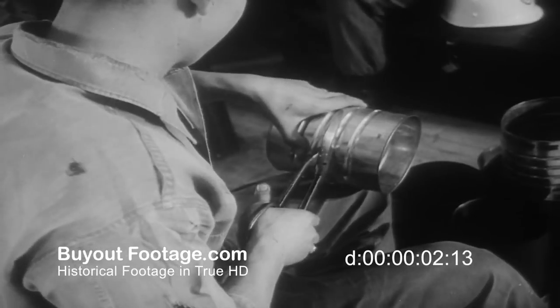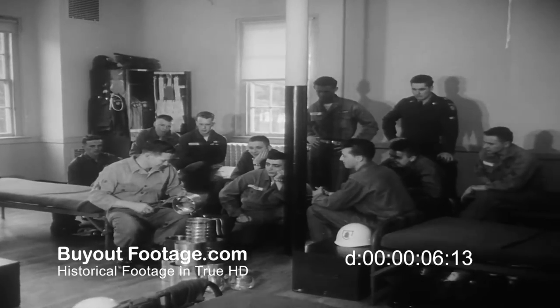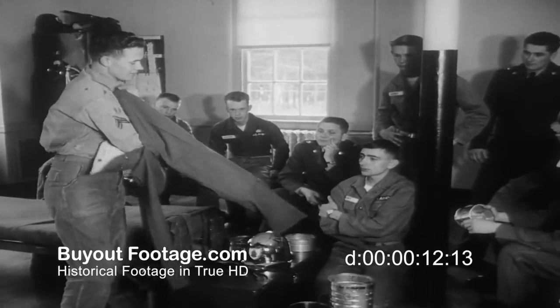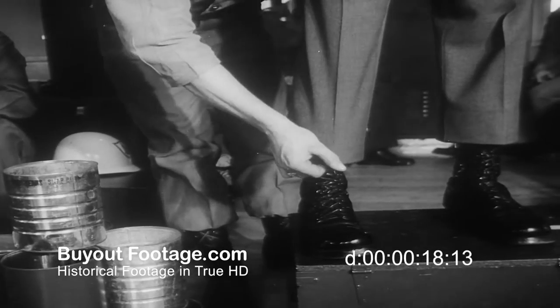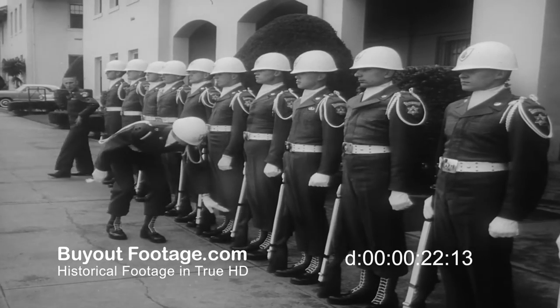The 6th Army Honor Guard at the Presidio discloses its secret weapon: tin shears, judiciously applied to any empty number 10 can. The secret of their success is one of the snappiest spit and polish outfits in the entire United States Army. The problem was how to keep those trousers neatly bloused over the boots. The answer: convert those tin cans into GI blousing aids, mark one.